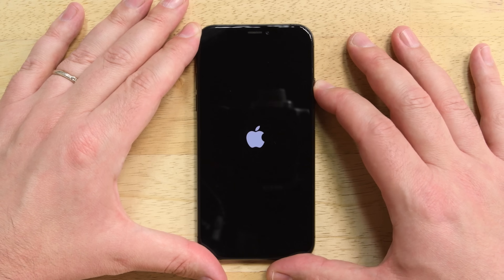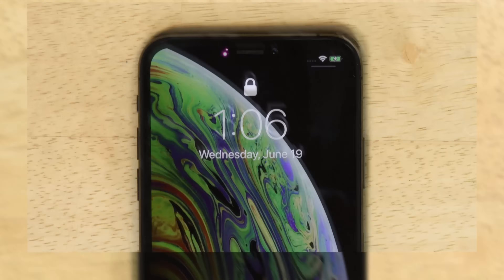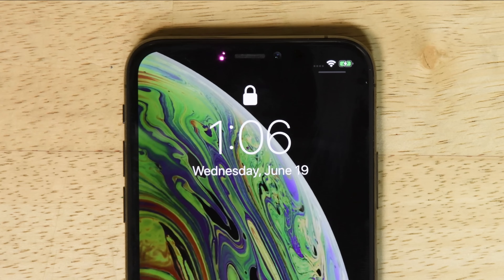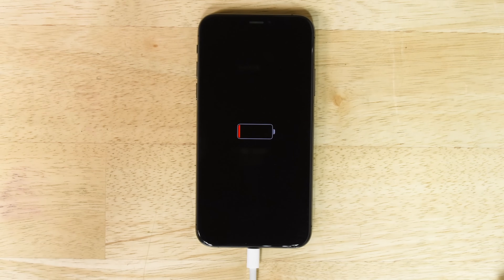Now that your iPhone is completely reassembled, it's time to calibrate your battery. To start, fully charge your battery to 100% and keep it charging for at least another two hours. Then use your iPhone until it shuts off due to low battery. Finally, charge it uninterrupted back to 100%. This will ensure that you get optimal performance with your new battery.